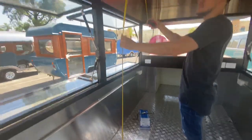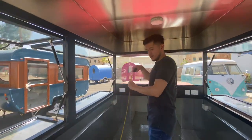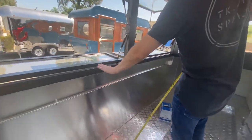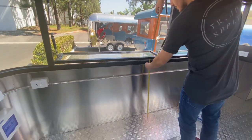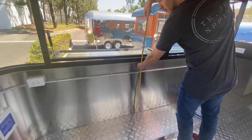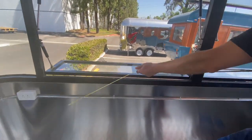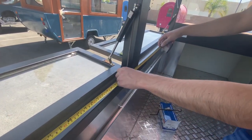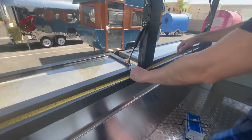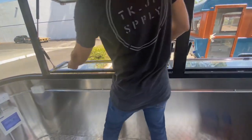There's a little step right here, so from the step you're looking at 80 inches. From the bottom to the very top of the opening, you're looking at 34 inches. From the opening left to right, you're looking at 48 and a half inches — four feet, 48 and a half for the opening.